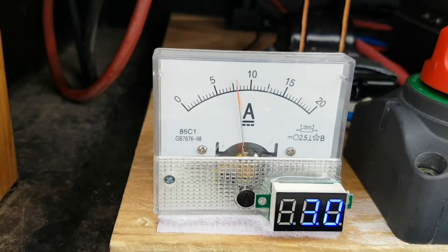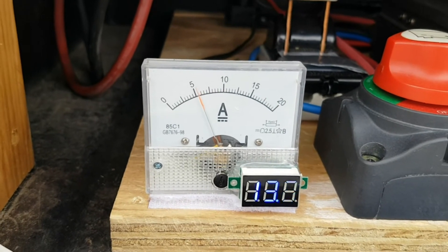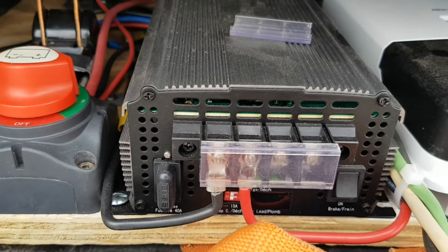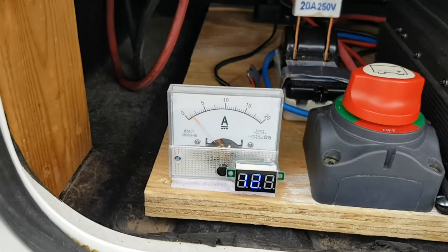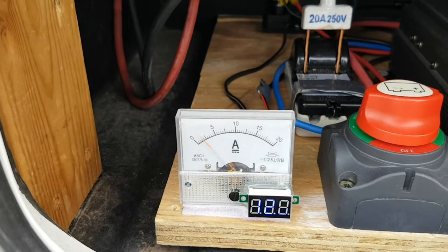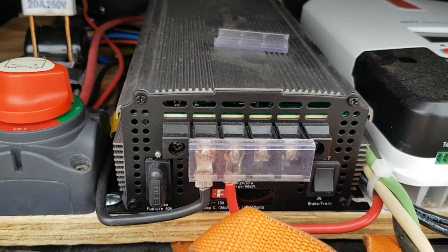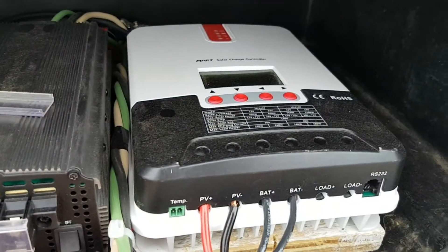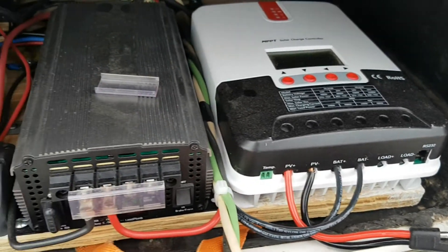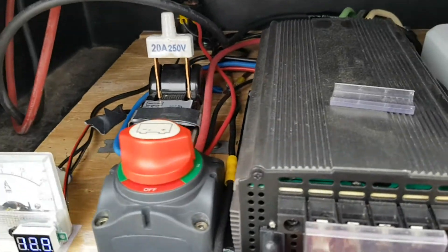It did spike all the way past 20 amps, so it does produce a lot of current. This is an MPPT controller, so it takes the varying amperage coming in and converts it to 12 volts to charge the batteries. That's my solar controller — I have no solar panels right now, but that may change in the future, which is why I have it set up that way.